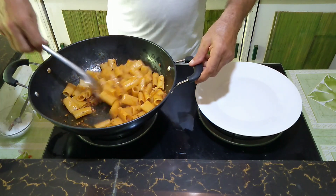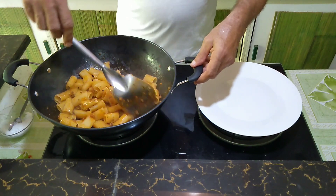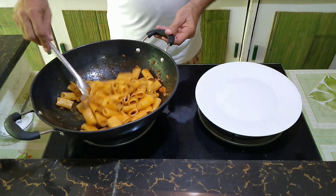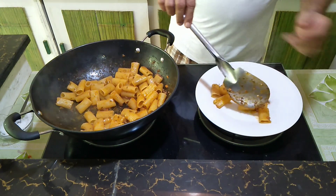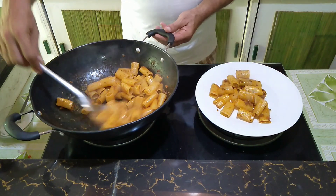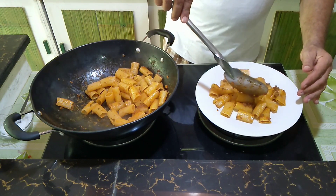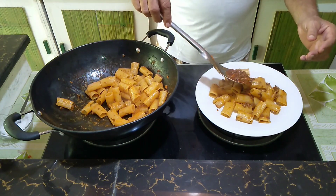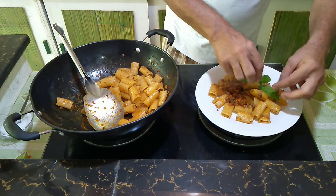And there we are now with our delicious pasta rigatoni with the famous sauce Bolognese. Now we start to plate — let's make it look nice. Add a little more scoop of sauce, and for decoration a piece of basil.